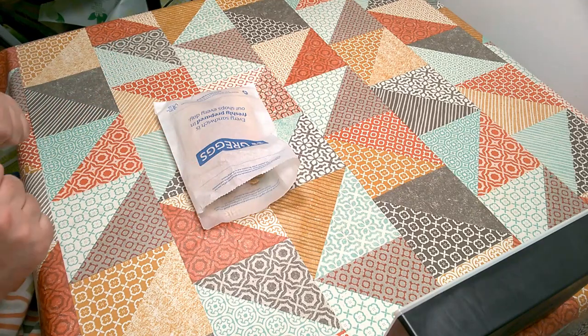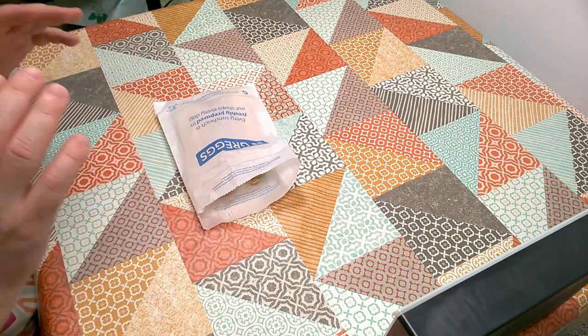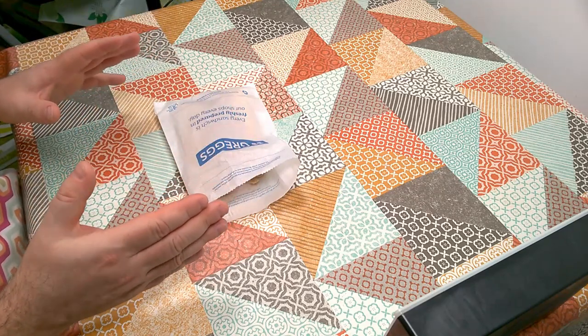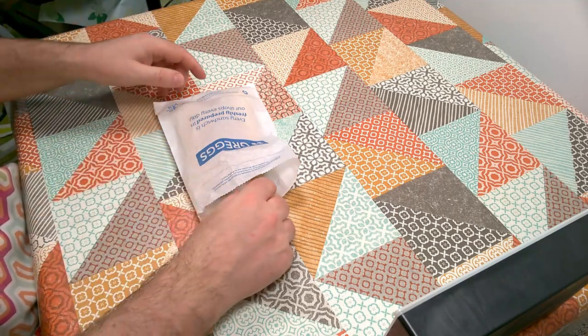The vegan sausage roll — now what could that possibly be? I'll put a link in the video description to any information I can find about the ingredients, but we're not going to look at ingredients right now. We're just going to taste what the experience of eating this sausage roll is.